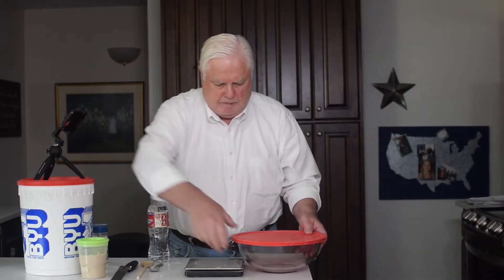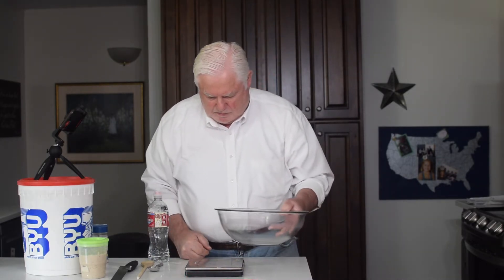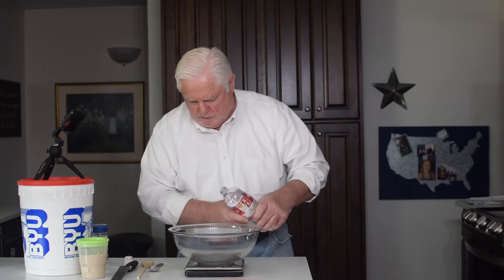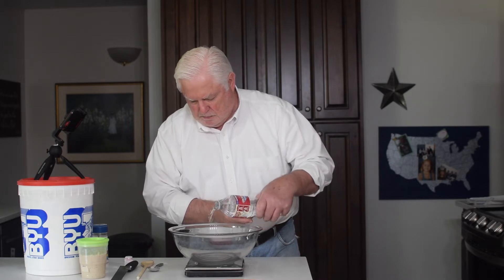Here I am mixing sourdough beginning with water, to which I will add flour, salt, and sourdough starter. I utilize 70% hydration, meaning 7 parts of water to each 10 parts of flour by weight. One way to reduce your sourdough from sticking in the banneton is to avoid high hydration dough, such as 80% or 90% hydration.